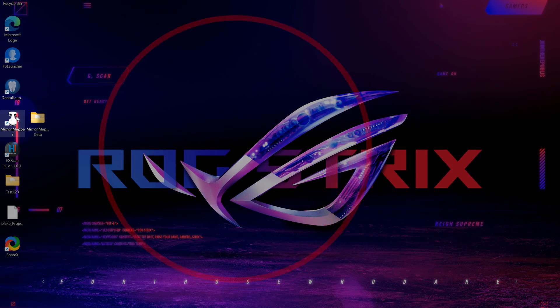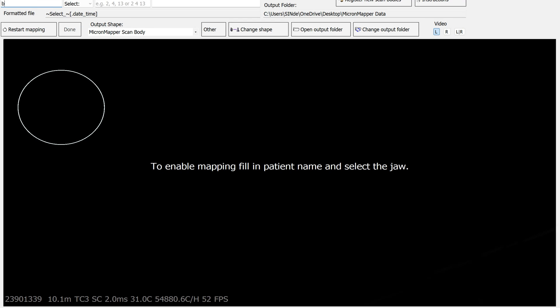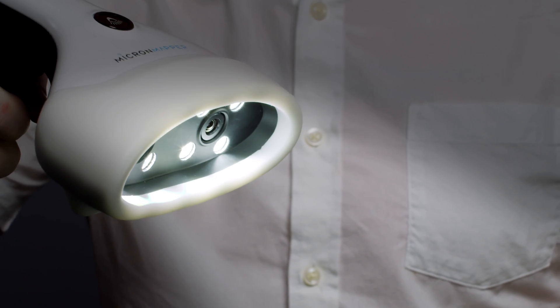Now let's get into the hands-on part. We'll begin by double clicking on the Micron Mapper icon. The next step in the scanning process will be to pick up your Micron Mapper, press the button located on the top side of the device to turn the light on, and point it at your model at a distance of roughly 10 inches.